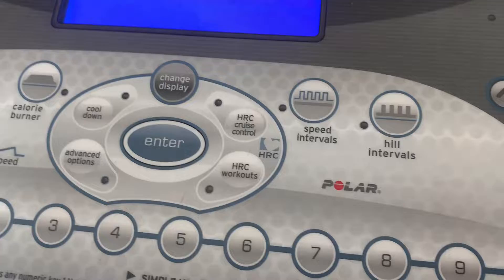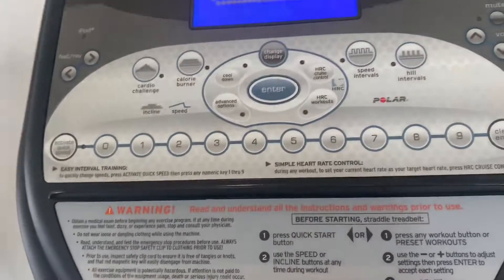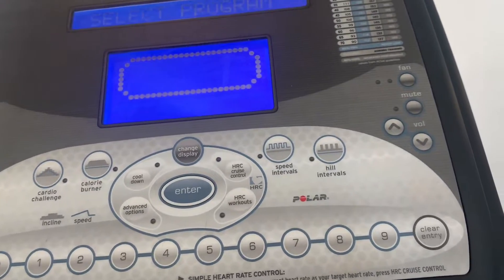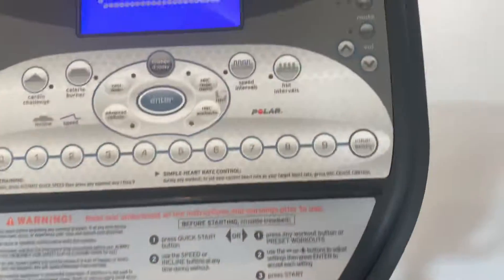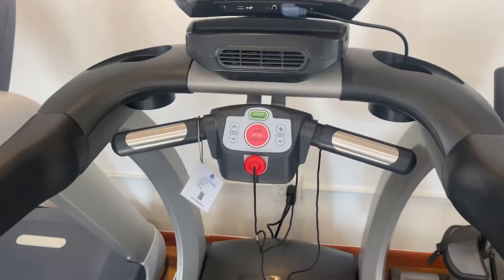The five presets include calorie burner, speed intervals, high hill intervals, and quick start. It also has Polar heart rate connectivity. You can turn on the fan with that button right there, and you're able to scroll through the heart rate zones.